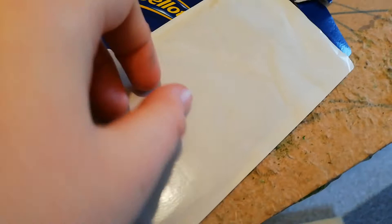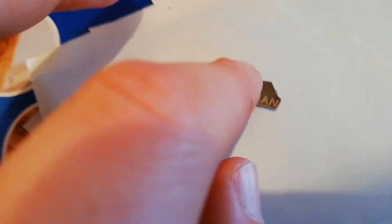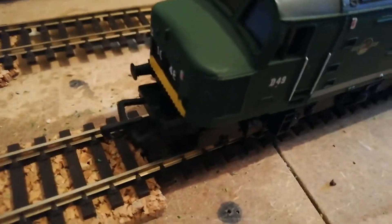A few years ago I went on a rail tour with West Coast Railways, and every year they send you these booklets with all the tours they're doing. What I've done — a bit naughty really — is cut out the headboard off this Class 57 here. So all you need to do is blue tack this onto the front of your locomotive and, boom, you've got a free headboard.